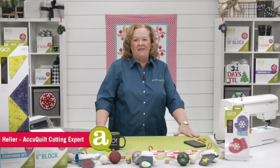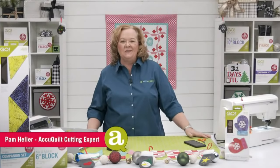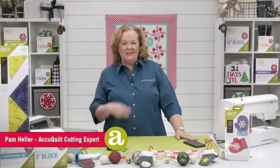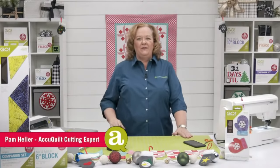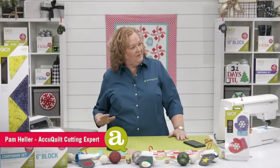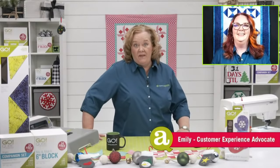Hey quilters, welcome to AccuQuilt Live! I'm Pam Heller, AccuQuilt's cutting expert. Thanks for joining us today. Emily's in the house — how are you, my friend? Doing great, thanks!